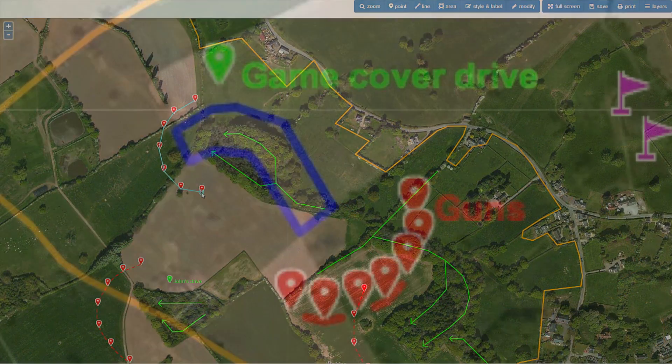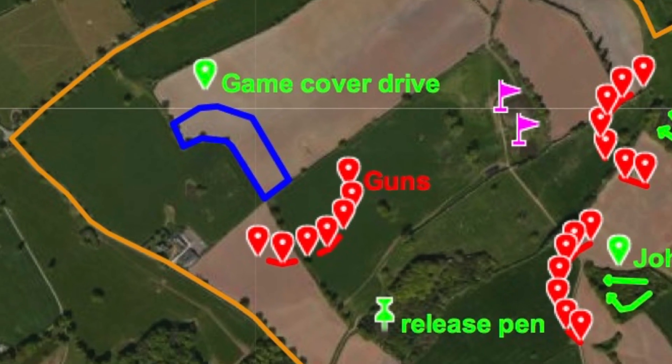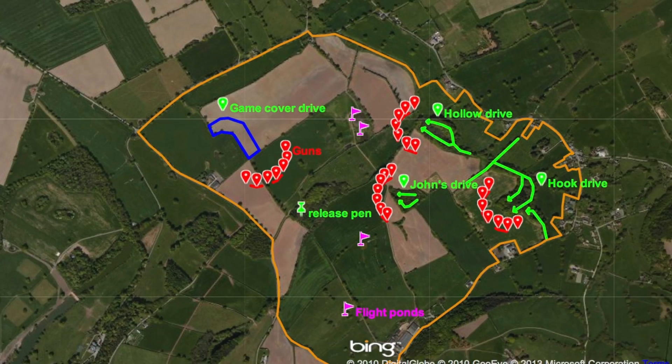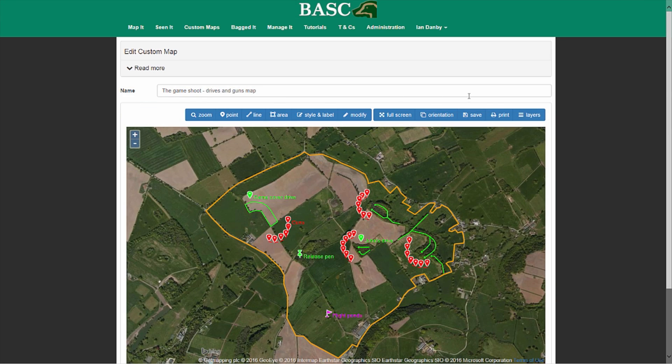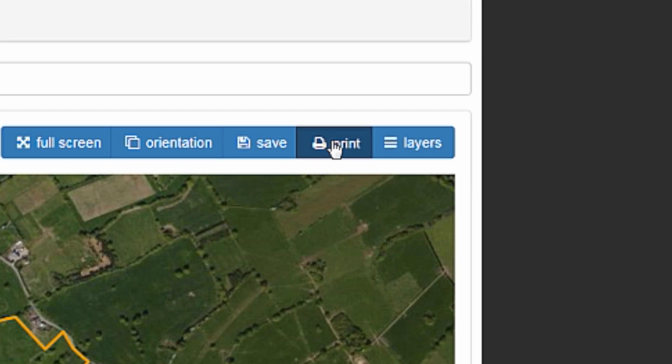Do you need a map to help guns find their pegs? Or a special map to help beaters and pickers-up find their way? No problem — just make it and then download it to your computer so you can print or email it.